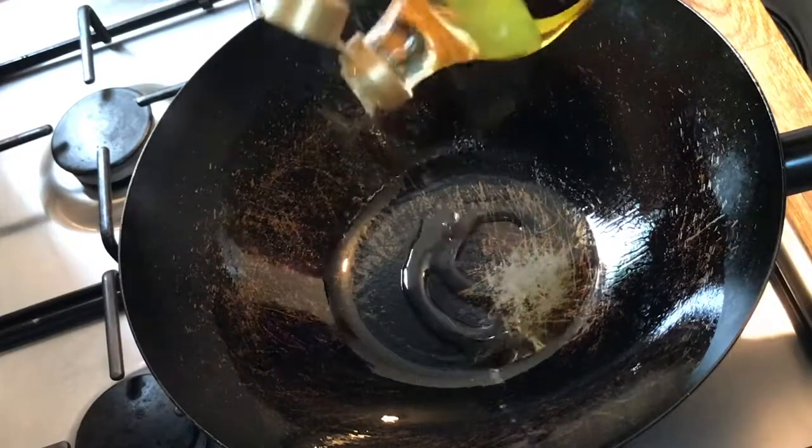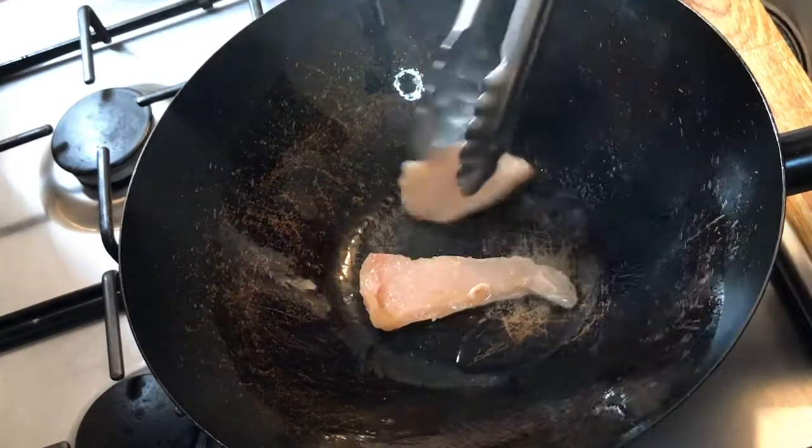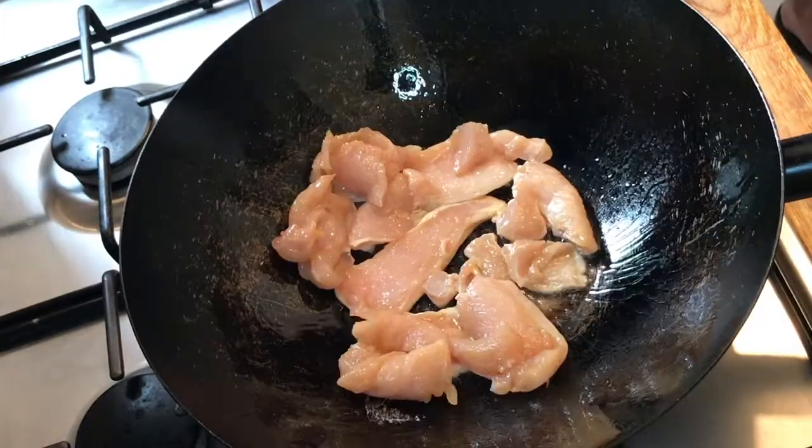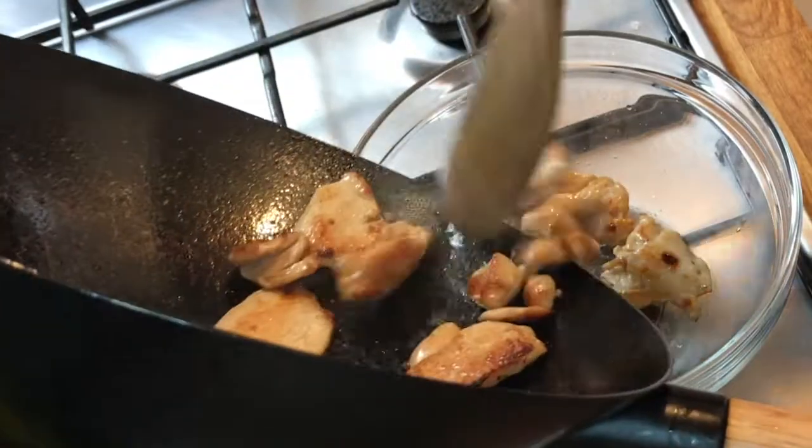Put your wok on the stove and add some peanut oil or vegetable oil to the wok. Fry the chicken on very high heat until it turns lovely and golden brown, then place the chicken in a bowl and set aside for later.